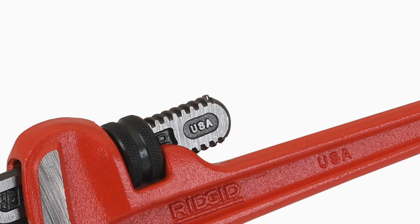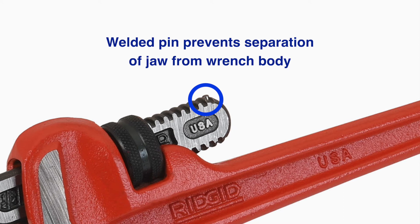Pipe wrenches used in the Williams Tools at Height system have a pin welded into the tang of the hook jaw. This eliminates the possibility of the jaw becoming separated from the handle.